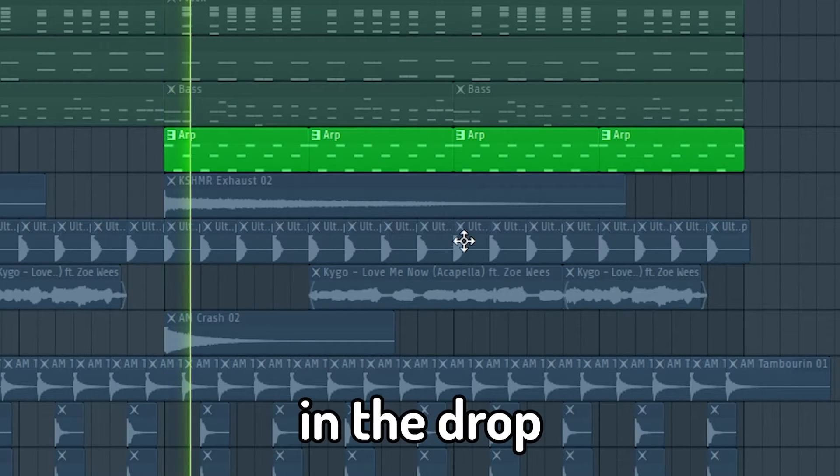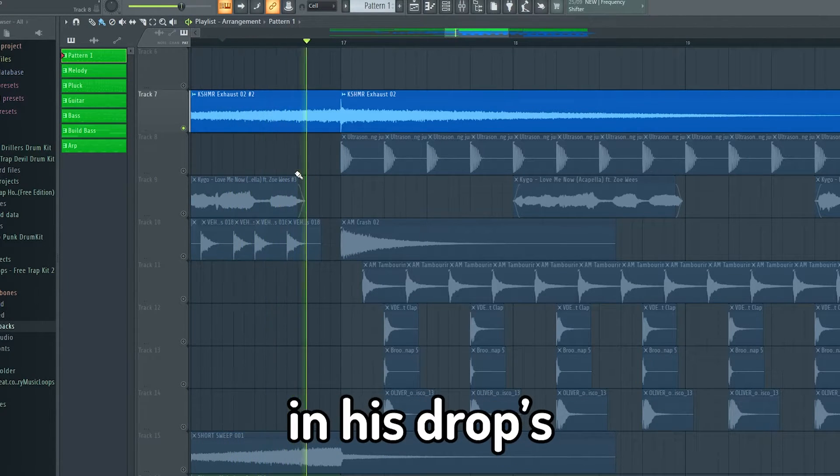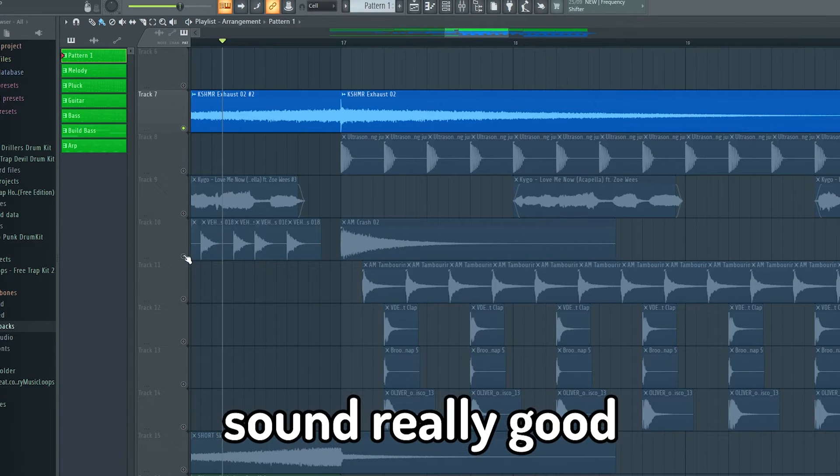I added an arp in the drop. Kygo uses a lot of white noise in his drop — this makes the song sound really good.